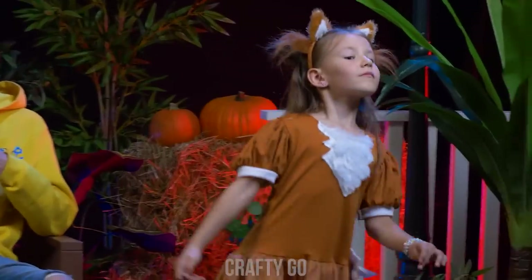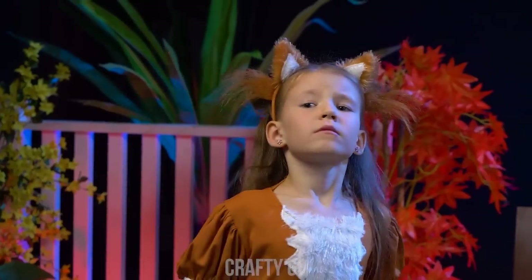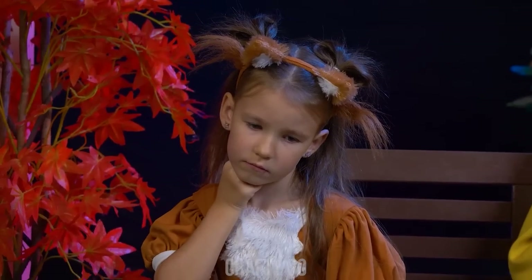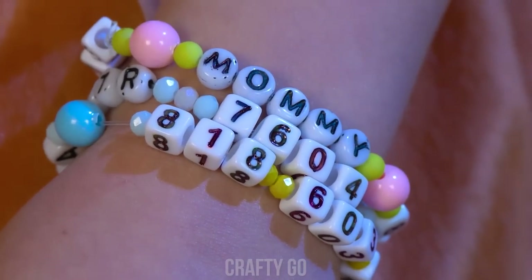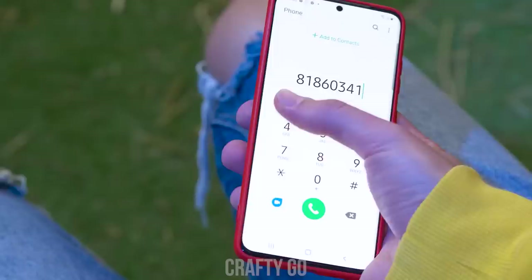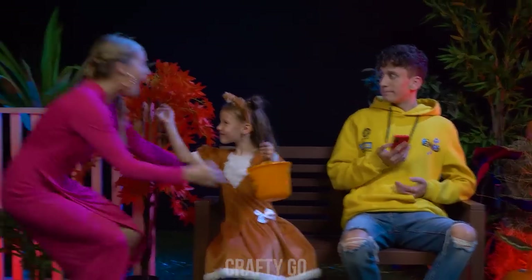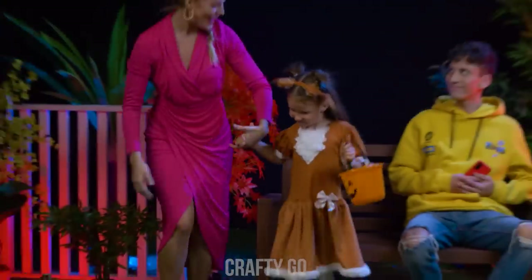Oh, no! I don't know where I am! What now? Are you okay? I lost my way home! Oh, no! What's that on your arm? A telephone number! Great! Hello? Yeah! Your daughter's here! Mom! Honey! I'm so glad you're safe! Thank you! No worries!